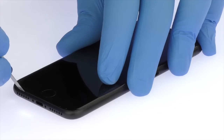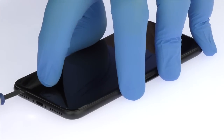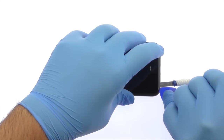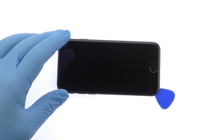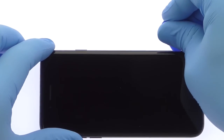Use the Precision Knife to create enough space to insert a Triangle Opening Tool. With the Triangle Opening Tool, slice through the sticky adhesive and carefully decouple the iPhone 7 Display Assembly from the rear case.